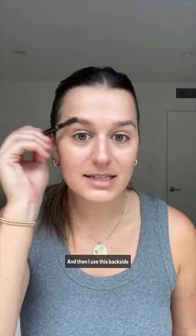Next is a brow pen for my brows. I just want to add some color and really enhance the shape of the brow, and then I use the back side just to brush it out.